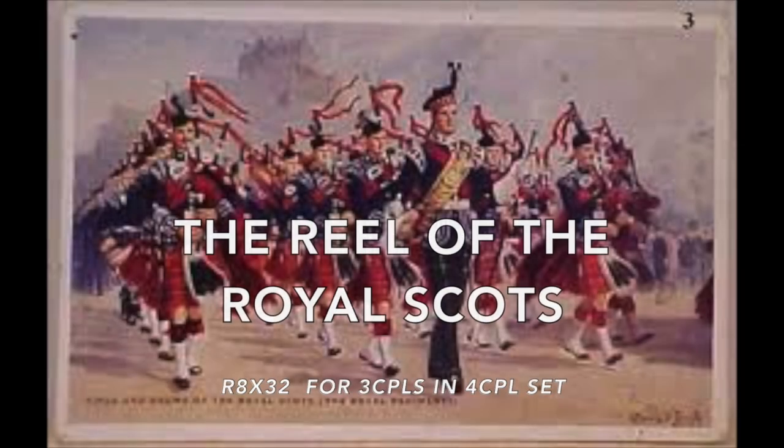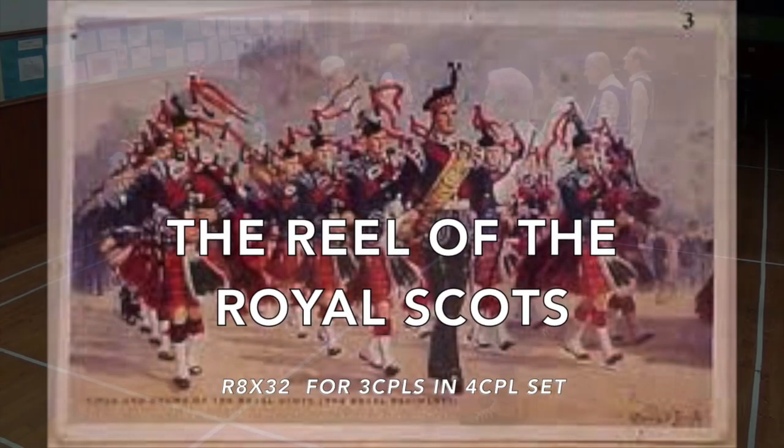The Reel of the Royal Scots, an eight-bar thirded reel for three couples in a four couple set.